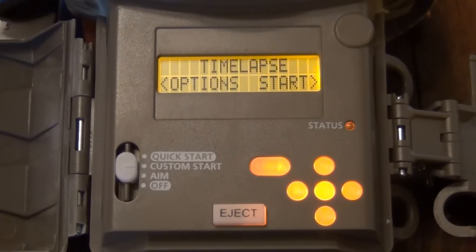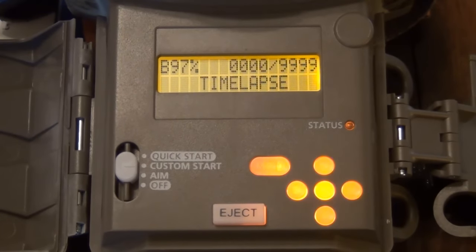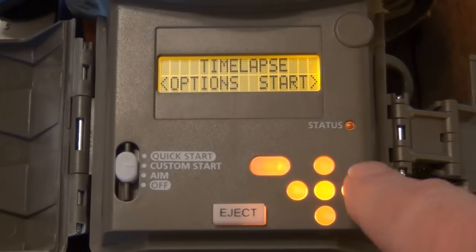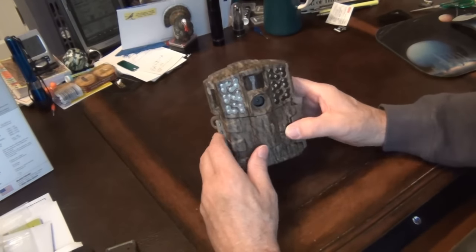Same thing with your time lapse — you actually have to tell the time lapse to go ahead and kick off. You don't want to forget that. Here's the time lapse: it was taking a picture every 30 seconds between nine and one, and four and seven. And here it goes into its delay, so it's going to kick off. So you want to make sure you do that — you want to hit that right button. Nice looking camera, got the bottomland camo on there, looks pretty good.